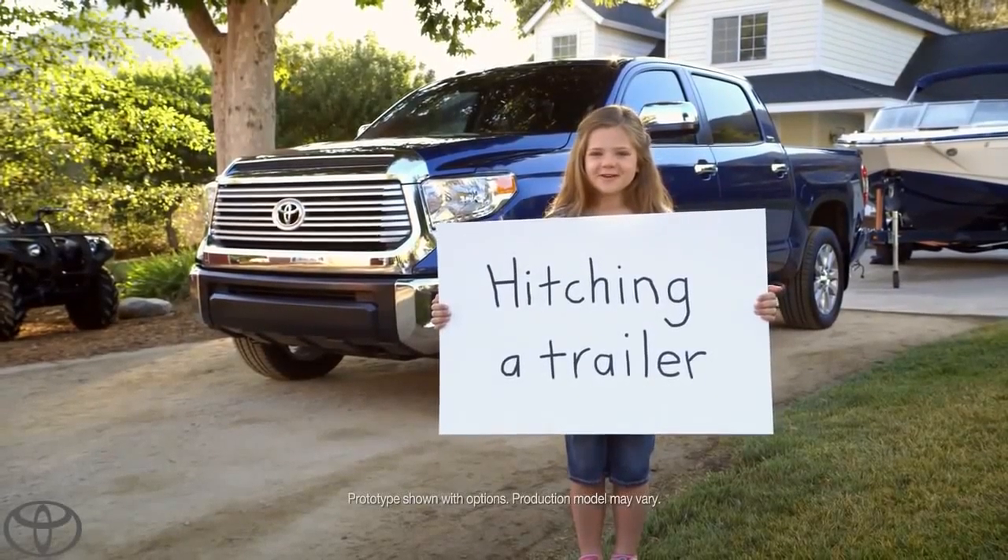How easy is it to hook up a trailer to a Tundra? Let's hook up a trailer.